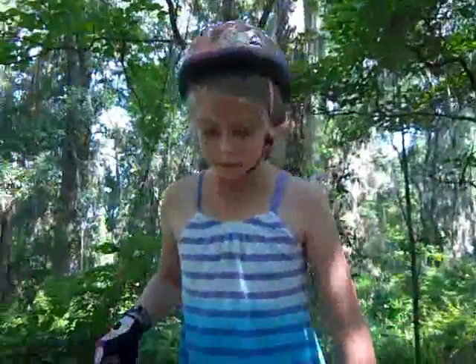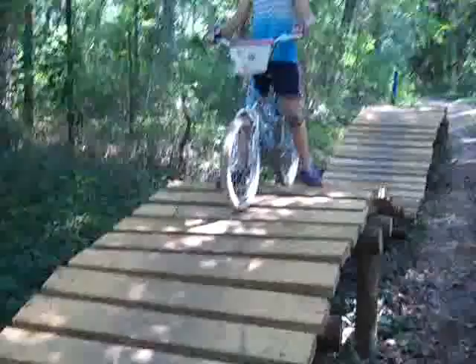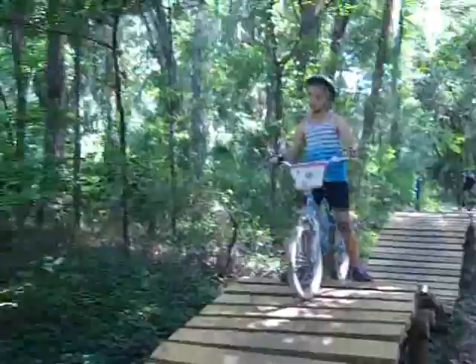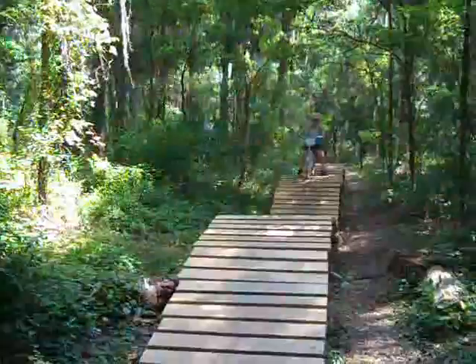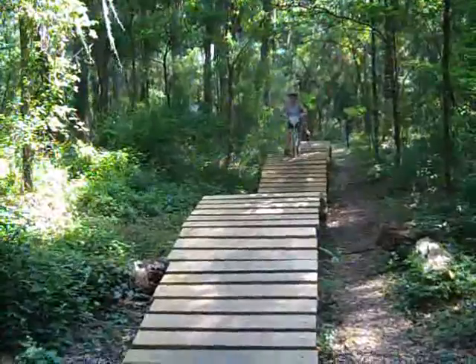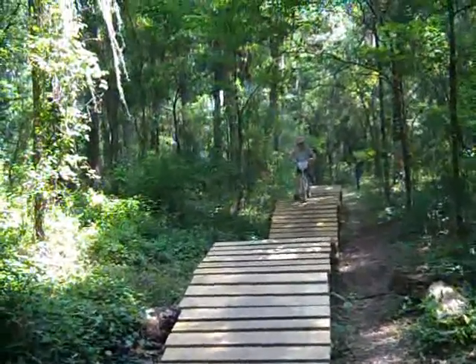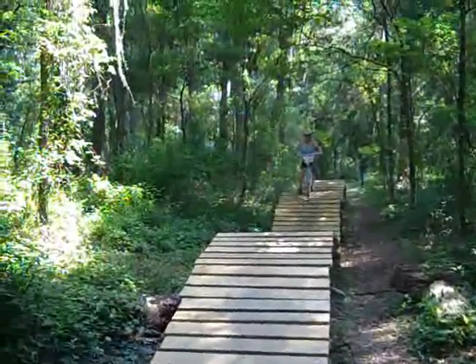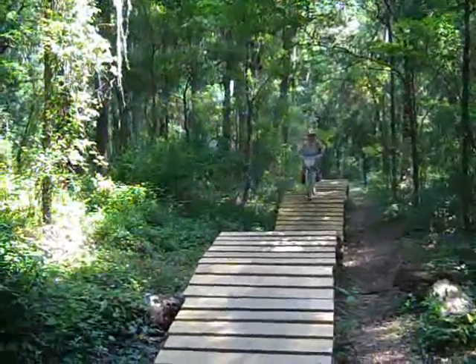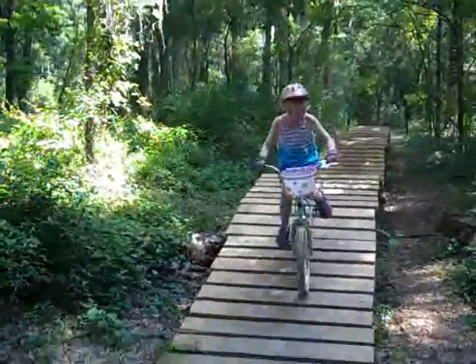Here we go again. This time we're going to keep our feet on the pedals. It's just two hills — the same hill twice, that's all you have to do. Take your time. Just like a strider, just let her roll, keep your feet on the pedals for control. There you go — look at you, you got it! Good job, yay!